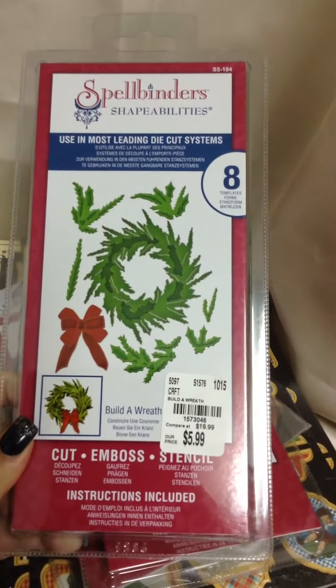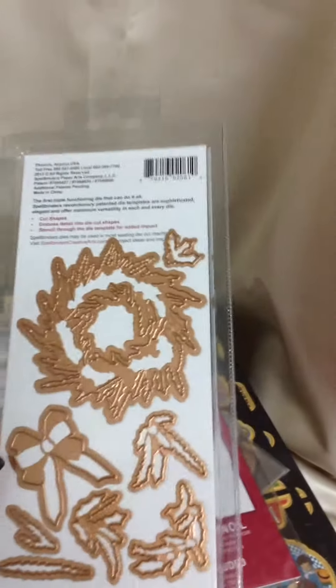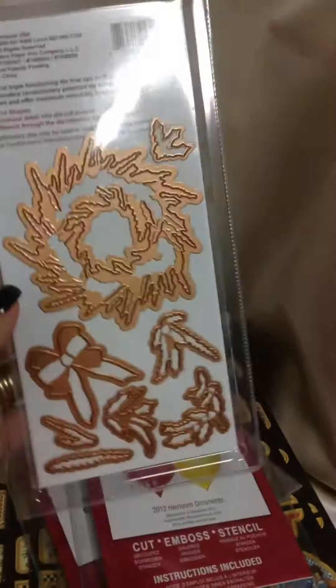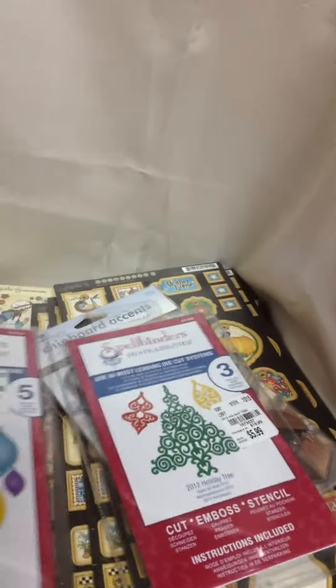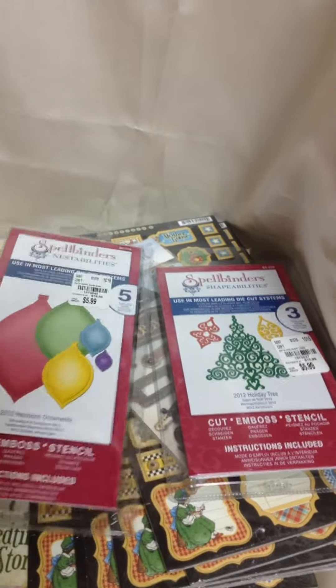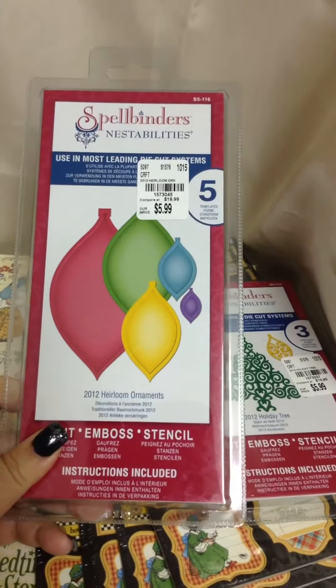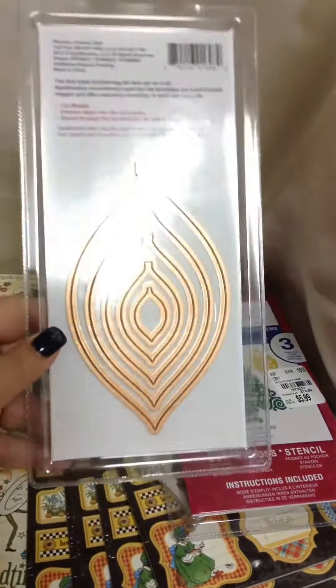This one is the Build-A-Wreath and it was only $5.99, which I think is pretty good. The size of the wreath itself is pretty big for a Christmas card. And then a few years back at Michael's they had these ornaments — this one and this one — for a couple of dollars. I tried finding them but didn't have any luck, so luckily I was able to find them at Tuesday Morning for $5.99 each. I thought that was a good deal, and this is what they look like in the back.